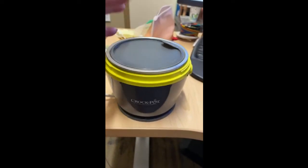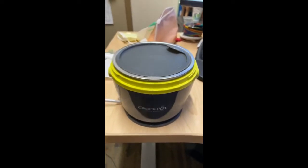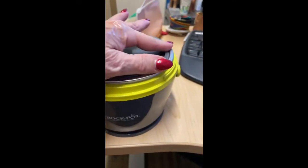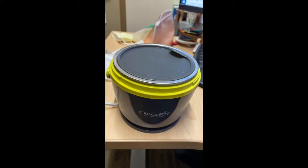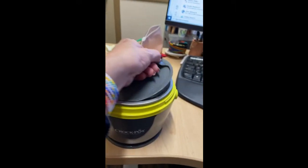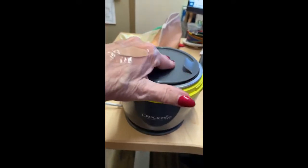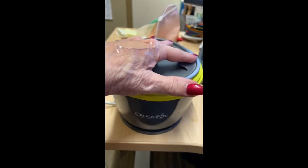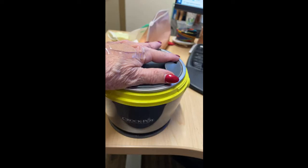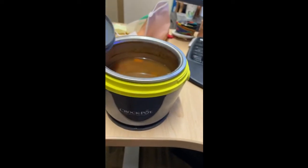The lid does want to pop up under air pressure as it's warming, but another reviewer said if you be sure to seal it along the edges rather than push it in the middle it will stay. It seems to be staying better. You've got to keep that on while it warms — if you just push it here and try to seal it on just one edge, you can see how it wants to kind of come up, but if you go around the edge and seal it you'll have better luck.